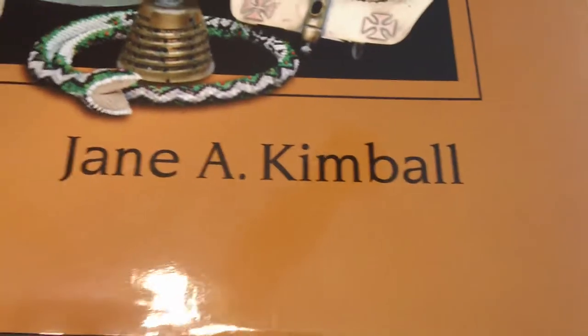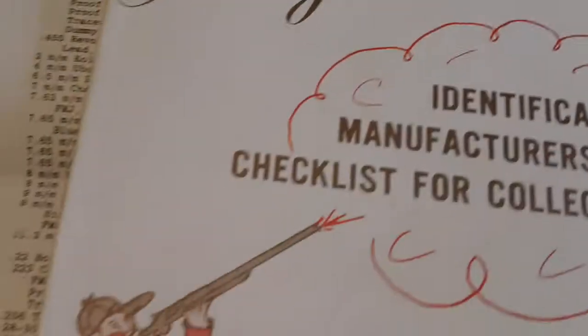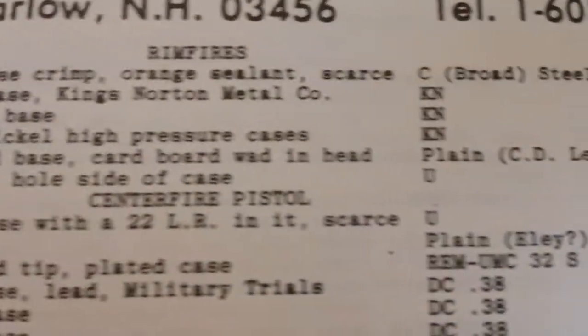I wanted to show you this — it's by Jane Kimball. I'll write that in the description. Here's another thing from Charles Sundin. Oh no, this is by Stuart — it's 1979. And here's a list from 1977.